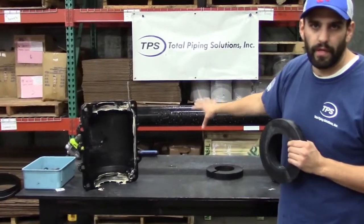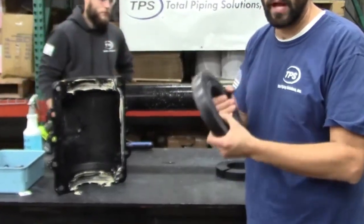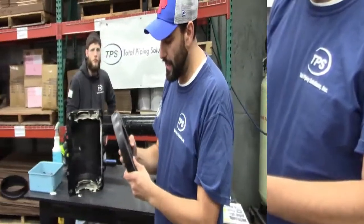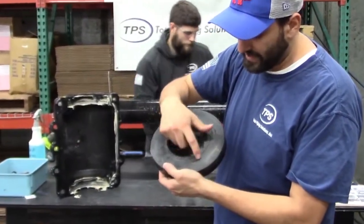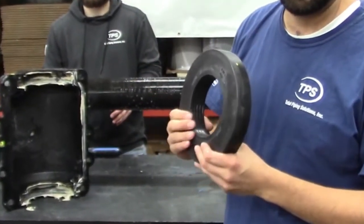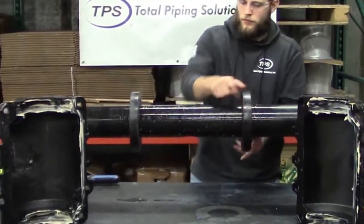Now that the pipe is lubricated with soapy water, take the end gasket and wrap it around the pipe. You have a split on the gasket — you want that split to be facing downward toward the ground. If you look at the gasket, there are words embedded on it that say 'outside.' That wording needs to be facing outside, or away from the belly of the sleeve. Put both gaskets on the pipe.